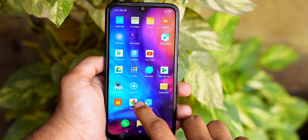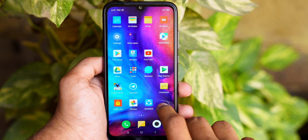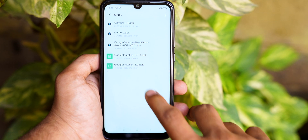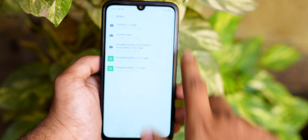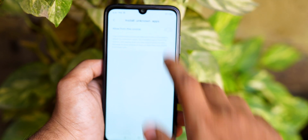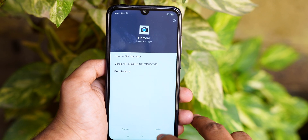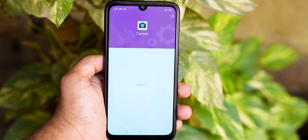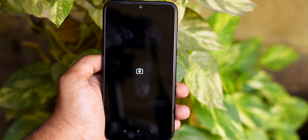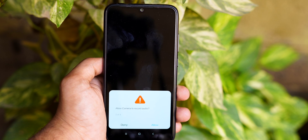We will install a Google camera in Redmi Note 7 and also in Redmi Note 8. All of that is very easy — you can install your Google camera.